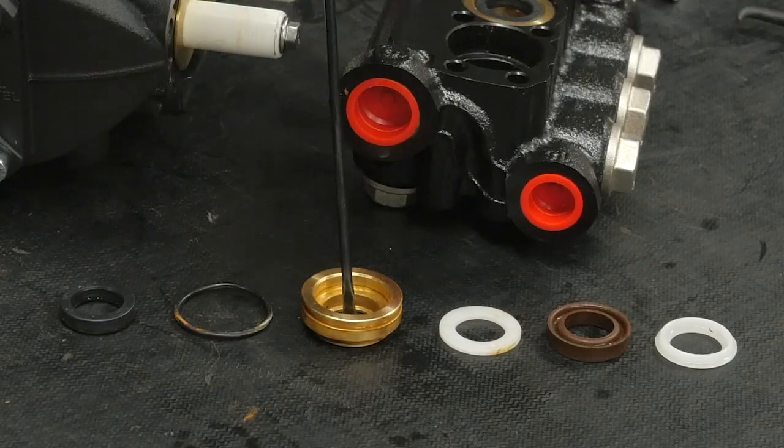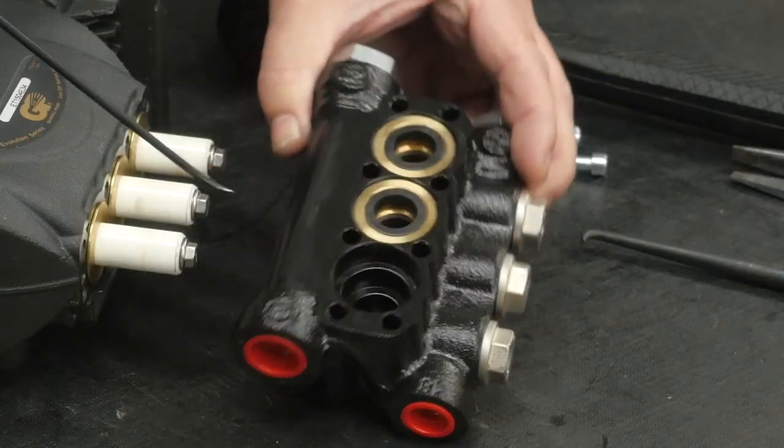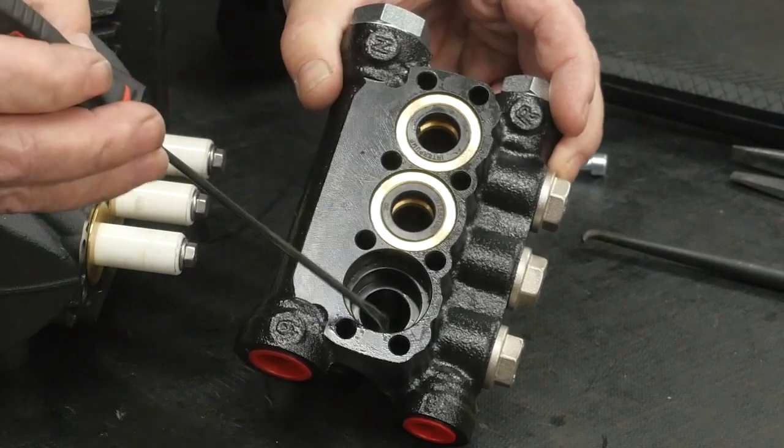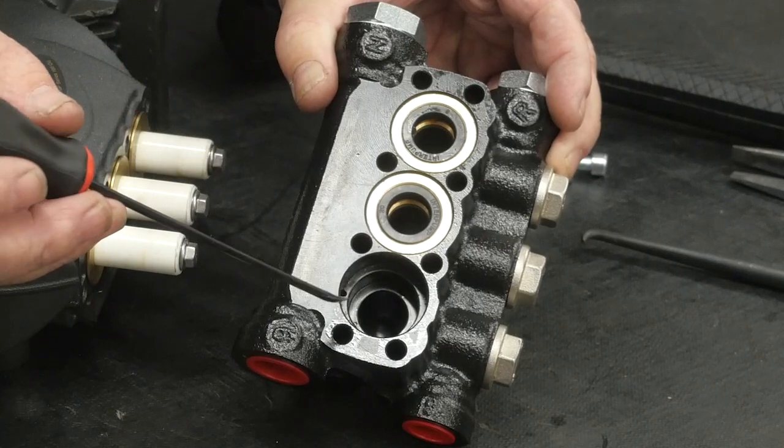Inspect all components and replace as necessary. Inspect the manifold packing bore for fitting, cracking, or other damage, and replace the manifold if necessary.